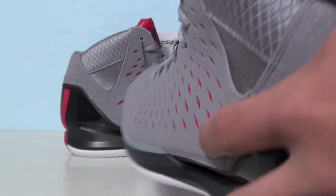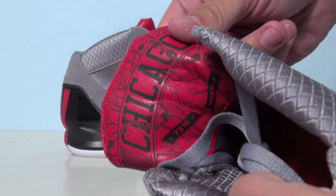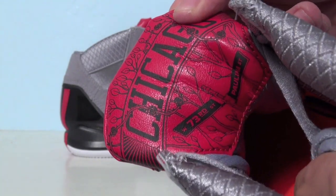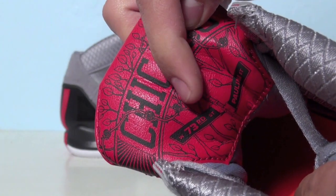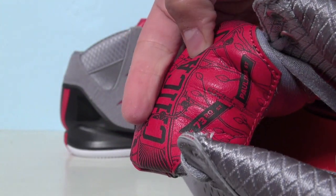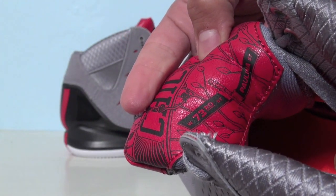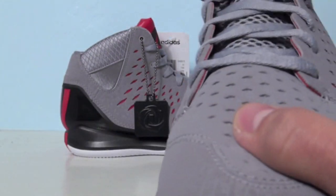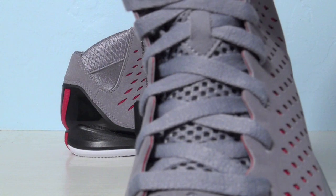Also on the back of the tongue, paying tribute to Chicago with kind of a floral design — you can see some roses within it, and the street he grew up on. The bottom part of the tongue is a mesh material for extra breathability.